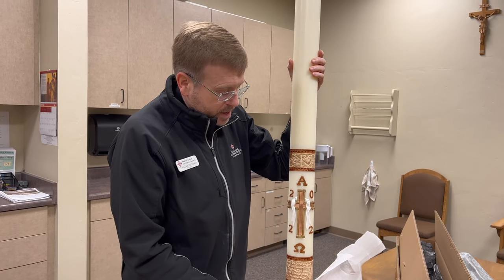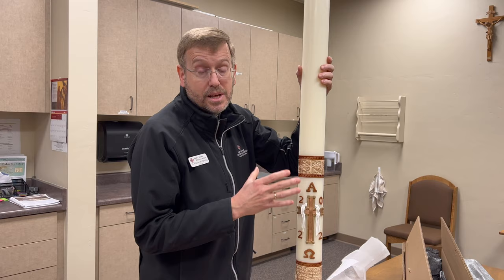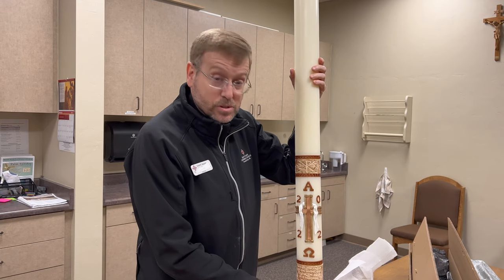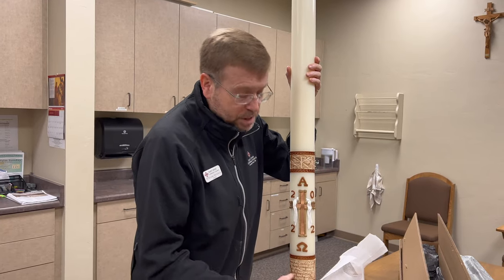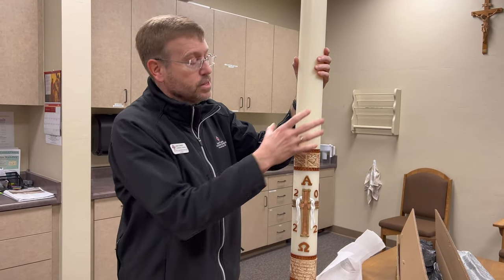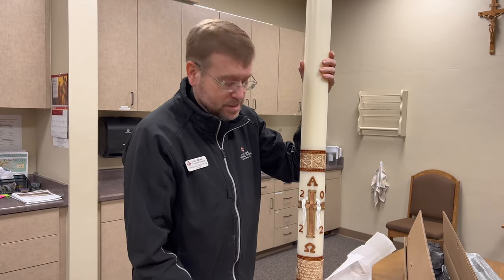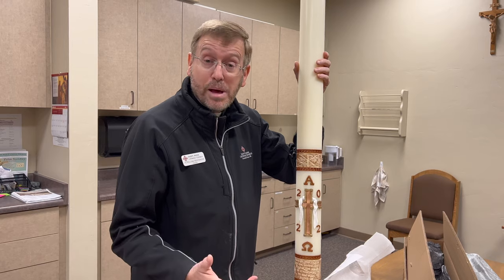After the Gospel is proclaimed, we take this Easter candle and process it to the baptismal font and bless the font with it. In fact, this gets plunged into the font as a sign of blessing — we're transferring life or blessing from this candle to the water. Then this gets put aside as we do the baptisms, but from this candle we light the candles for those who've been baptized, and eventually we light everybody's candles as well.